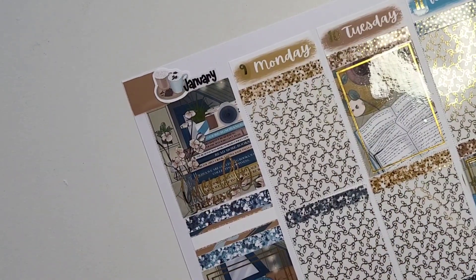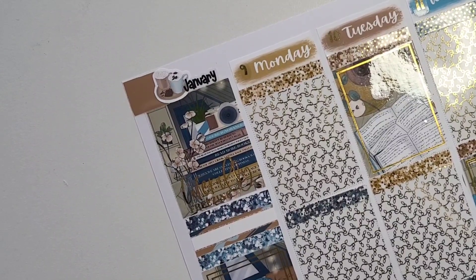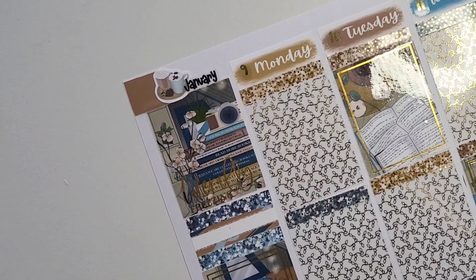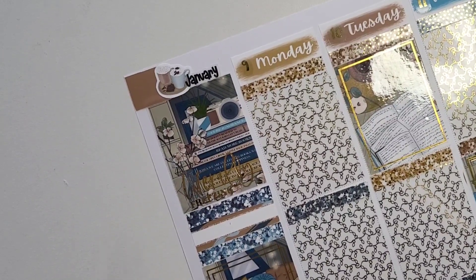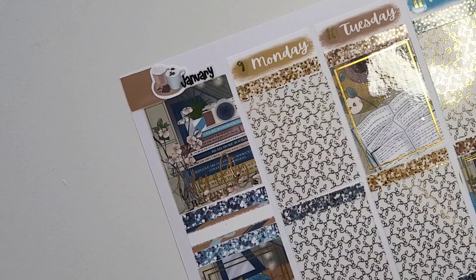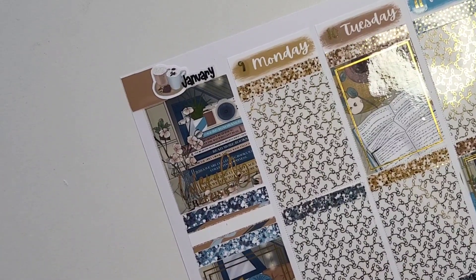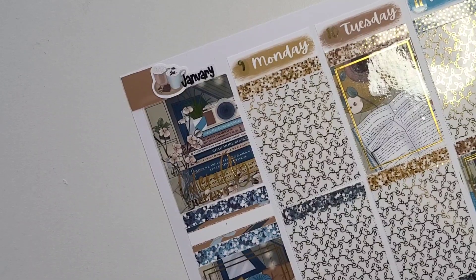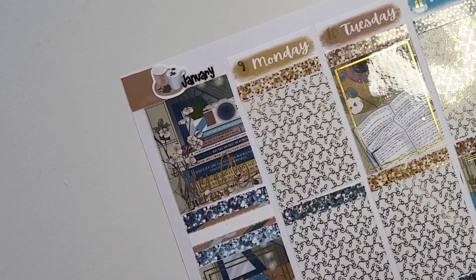Alright, I am ready for the day-by-day. Hopefully I will have two Plan With Me's up for this week — we'll see. This is January 9th through the 15th and I'm excited to use this kit because it's my first Linear Designs kit. I believe I got a mini kit, though I have no idea.